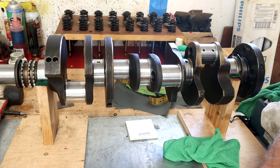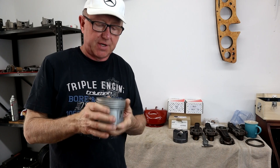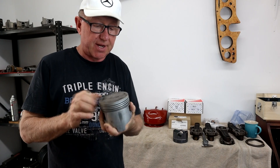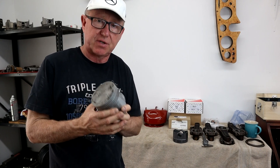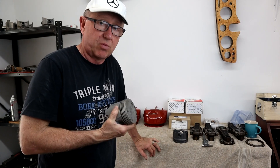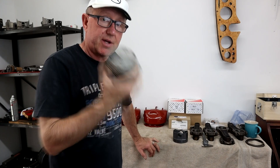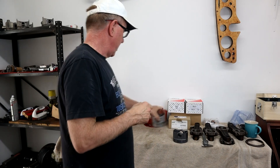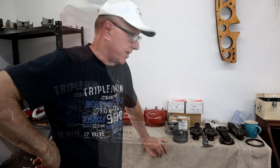Before I go, I wanted to mention: I've got a set of standard 63 pistons in pretty good shape — no rings on them, but they do come with pins. I bought these in anticipation of going back to standard, but with all the scoring on the cylinder wall that wasn't an option. So I've got a spare set of standard 103 pistons for the 6.3 — if anyone is interested, please contact me through the Facebook group Mercedes Maintenance.